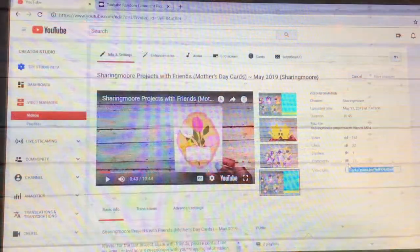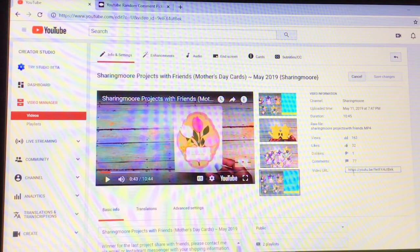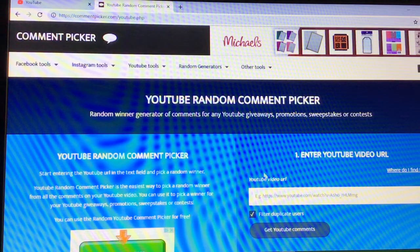If you have any questions please leave them down below and I'll get back to you as soon as I can. Thank you all so much for watching, good luck to everyone, and congratulations to the winner. Have a great day, bye!